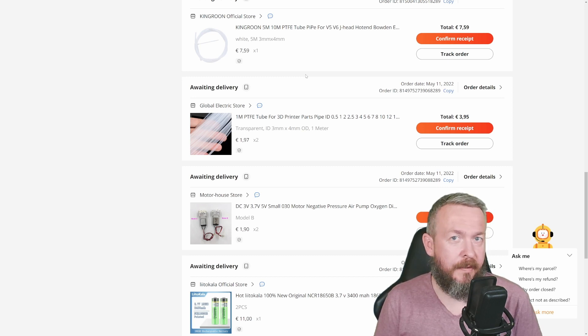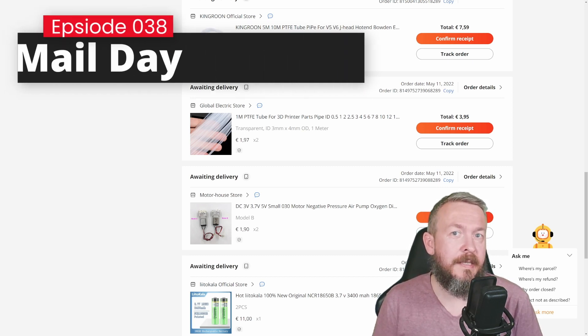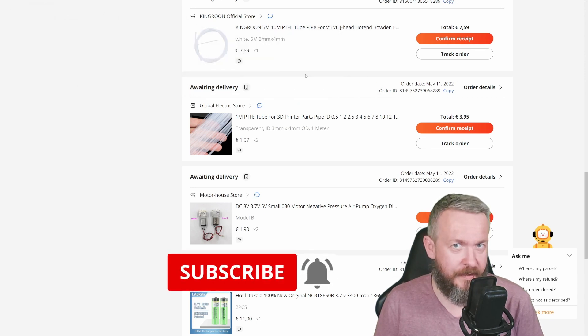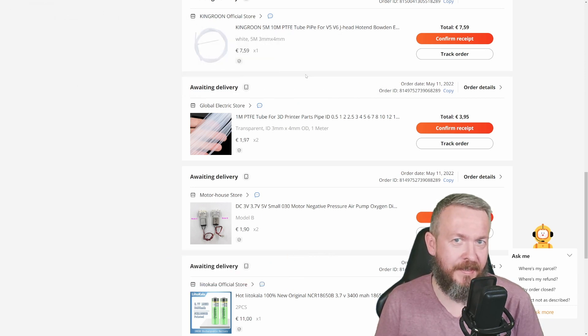It's time for another mail day with Bearded Thinker. Let's look at some of the packages that arrived in the last couple of weeks. We'll start in a couple of seconds.